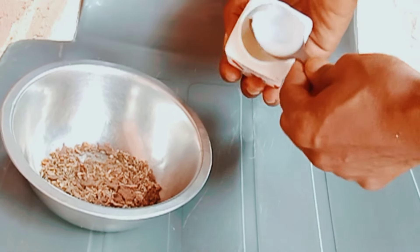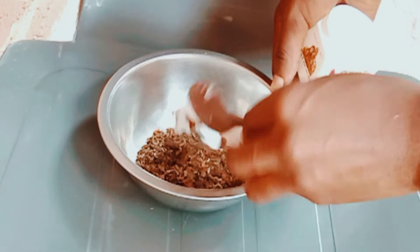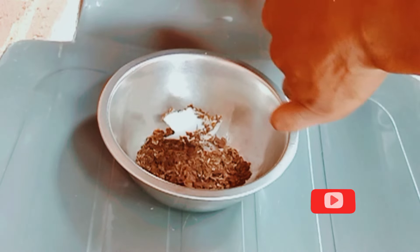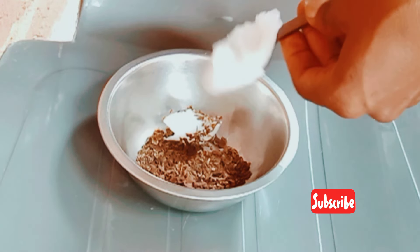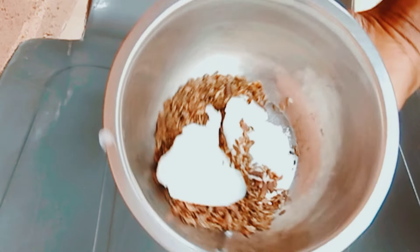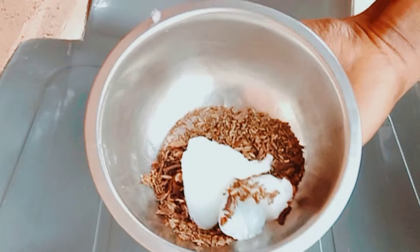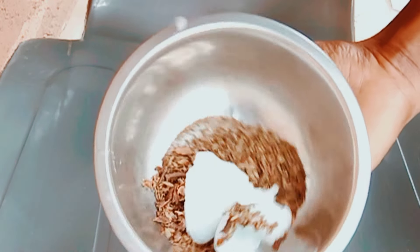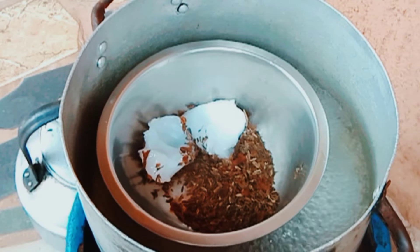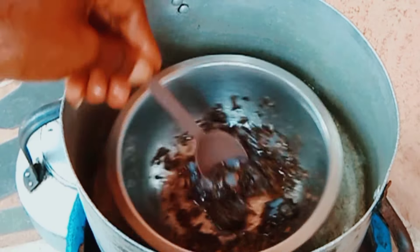I'll just be using two spoons of Vaseline because I'm the only one using this, and I have other hair growth butters I've made that haven't finished yet. That's why I'm making a very small batch — I'm the only girl in the house right now, so I make my hair growth DIYs in small quantities. Now I'll go ahead and place them over boiling water.